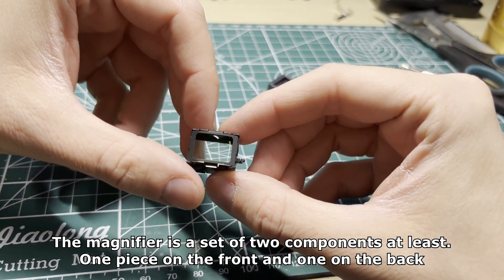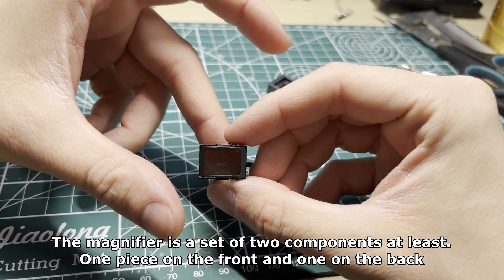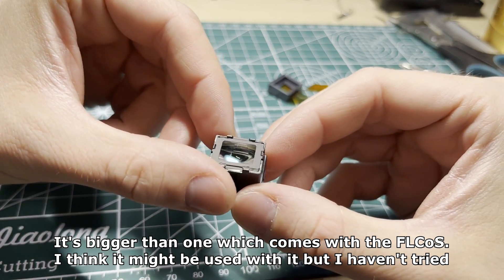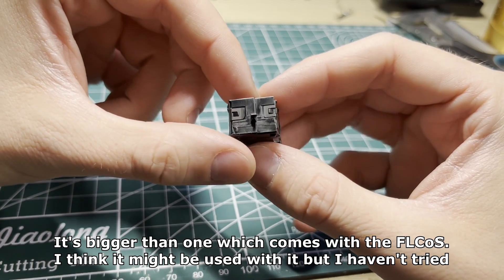The magnifier is a set of at least two components — one piece on the front and one on the back. It's bigger than the one which comes with the FLCOS. I think it might be used with it but I haven't tried yet.